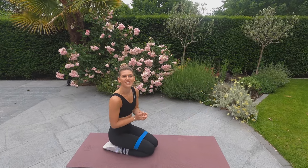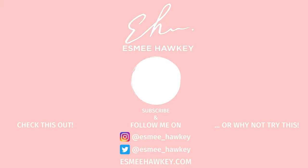Great job! Well done, guys. That is the end of day one of the booty workout.